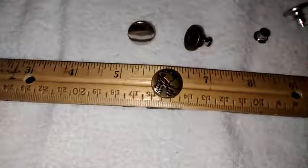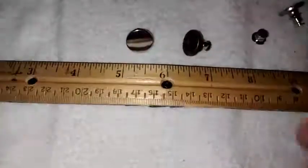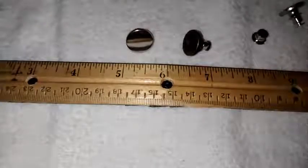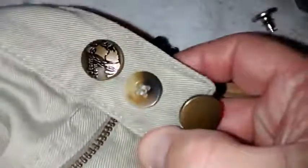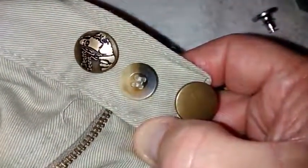As far as being able to use these buttons, they're super simple to use. As you can see on this other pair of old work pants, you just take the button, push it through, and take the little clasp at the back, push it on, and you're done. That takes about five seconds to actually put a button on your pants — far faster than it would be to break out some sewing material and put some extra buttons on.